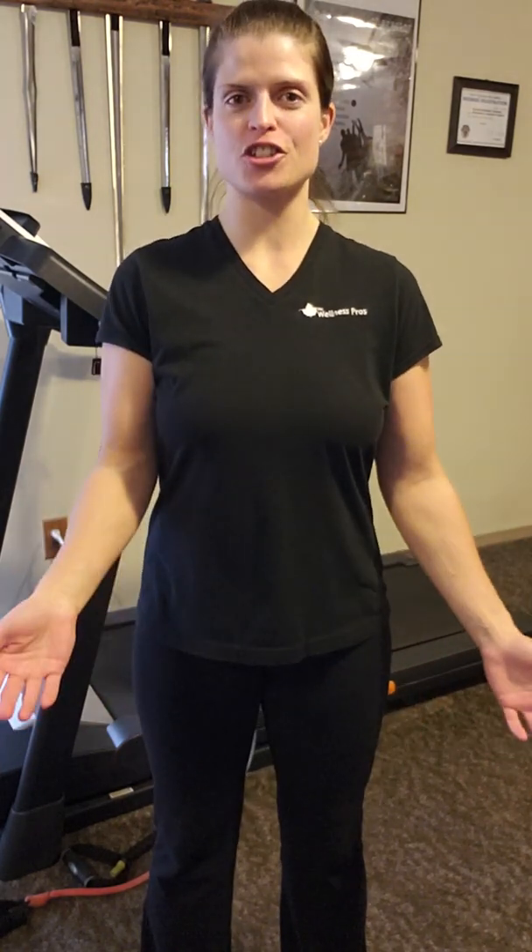Hi guys, how are you doing? It's Elaine Benz, health coach, personal trainer, again with another quick fit tip and an exercise.